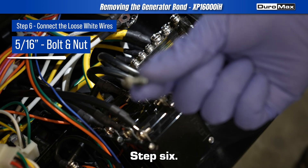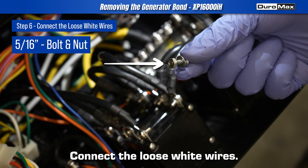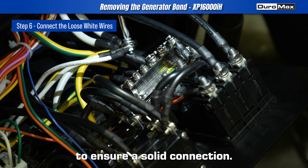Step 6: Connect the loose white wires. Tighten them securely to ensure a solid connection.